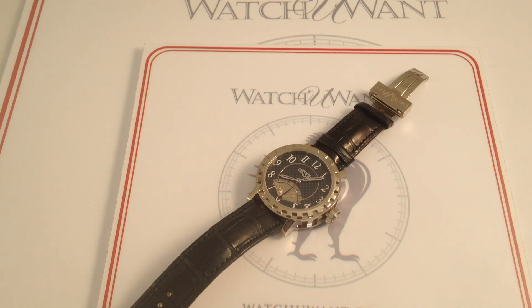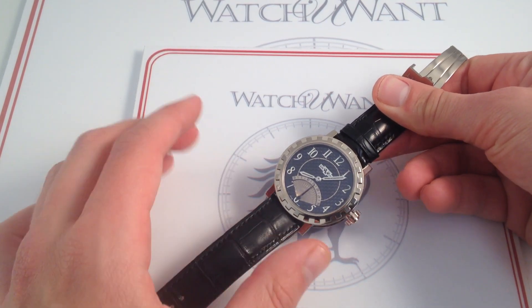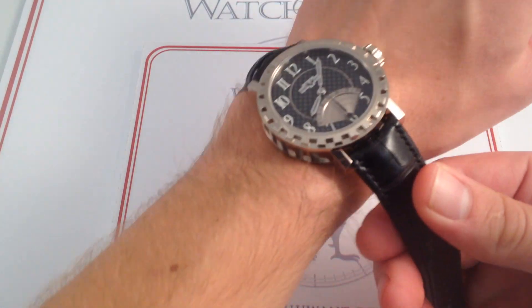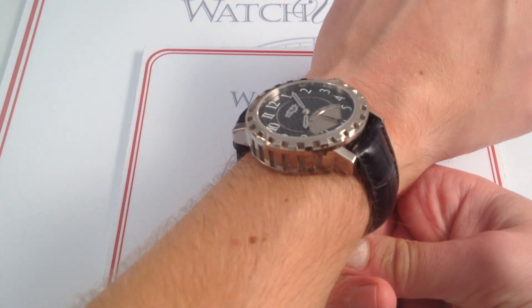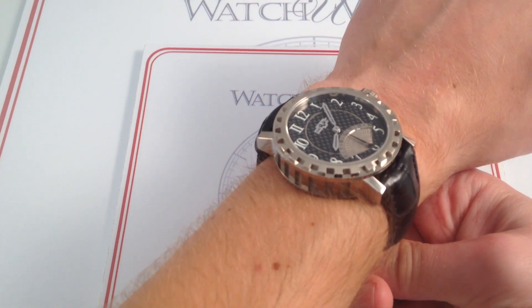Since 2003, DeWitt, founded by Jerome DeWitt, has been something of a newcomer to the independent horology scene. And the Retrogrades, which debuted with the company in 2007, represent one of their most important early launches and defining products. Inasmuch as this watch represents a substantial part of DeWitt's modern identity, let's get a sense of how it wears, how it looks, and how it compares to other watches in the high horology, independent horology scene.